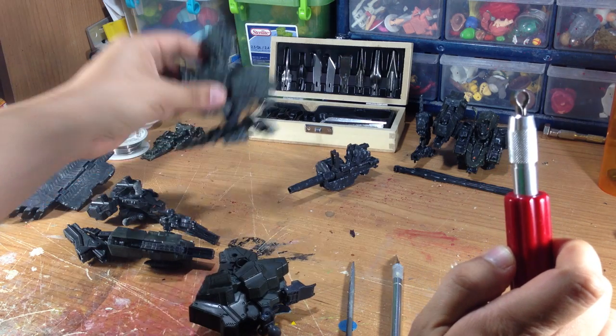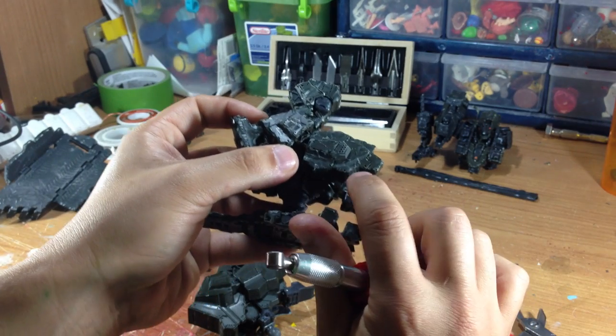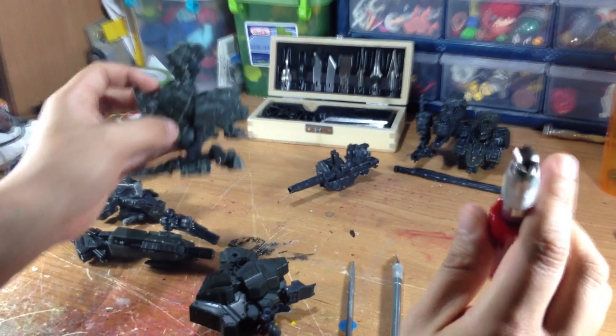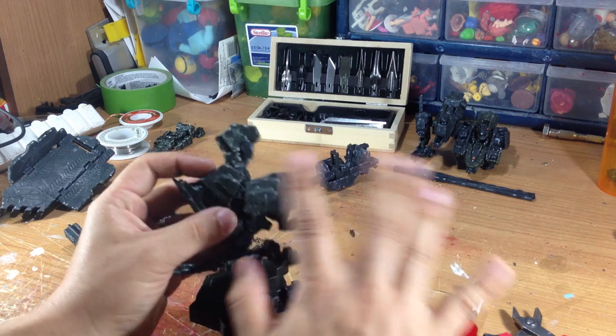Another thing I like to use is this wood carving tool. I'm not sure if you'll be able to see it on this, but I've tried to do some really deep grooves into it just to give it that extra bit of damage. That's what I used to do a lot of it.